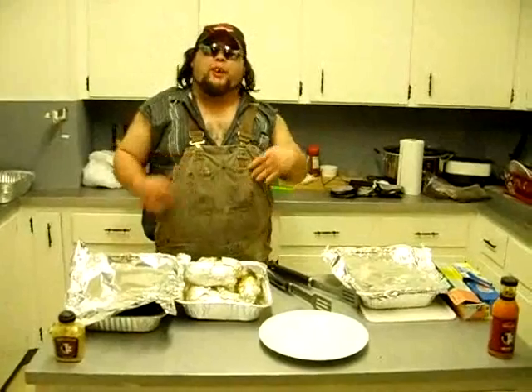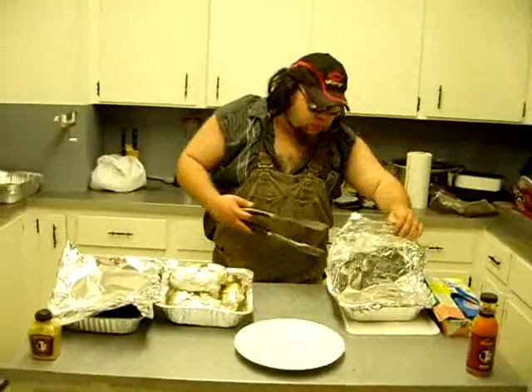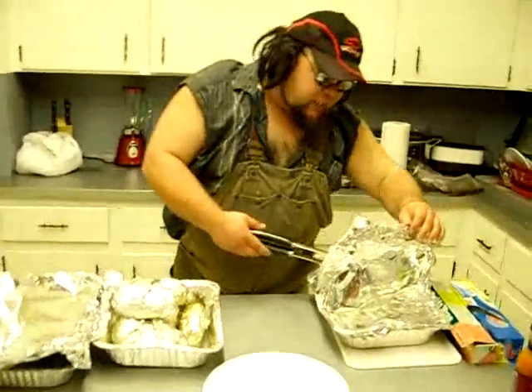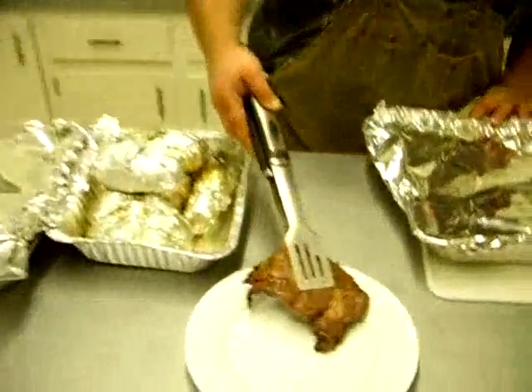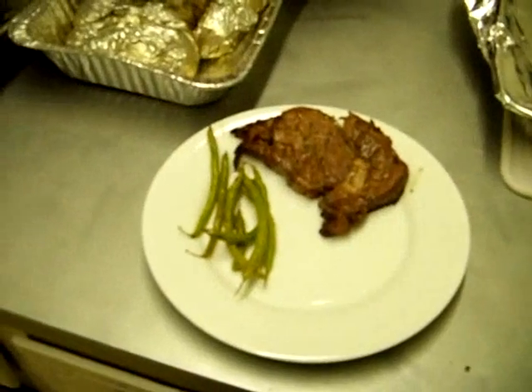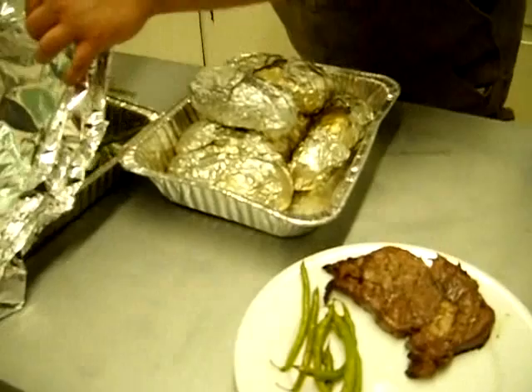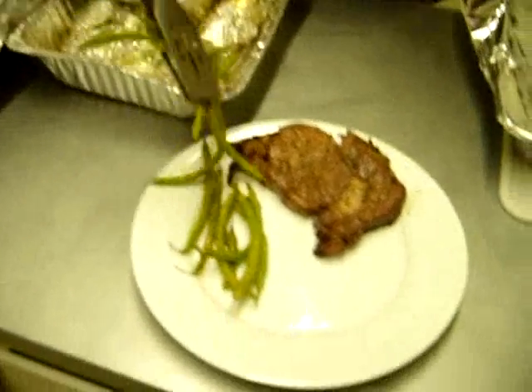Well, after that dramatic experience, sorry y'all missed it, I'm going to go ahead and put some food on the plate for you. Let's start this thing out with one of those pretty steaks on there. We're going to add a few of these green beans and just lay them out nice and pretty. Got to get a few more of them because they're good.